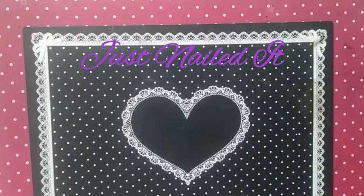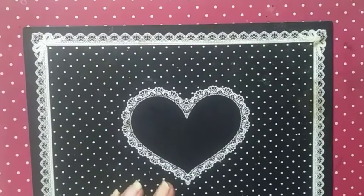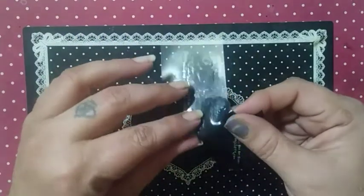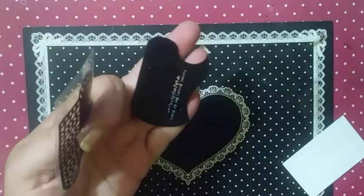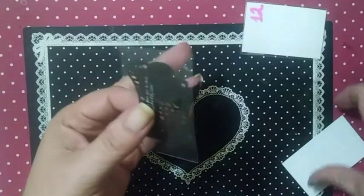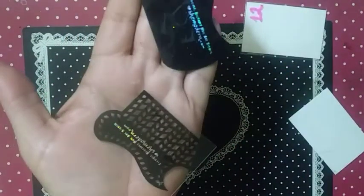Hello, this is Sheree for Just Nailed It, and it is SheModern Saturday. Welcome everybody, hope everybody is having a great start to their Saturday. This week we are going to play with some stencils — I have out two that I'm going to be using, numbers 12 and 16. These are the two we are going to be playing with today.